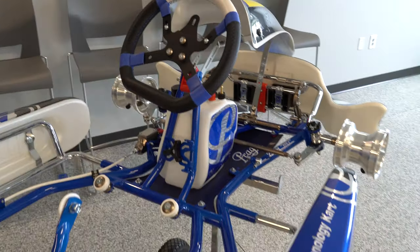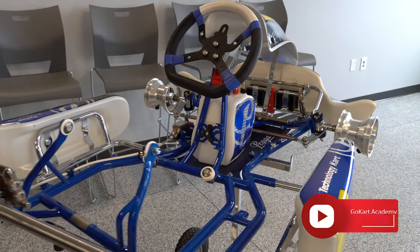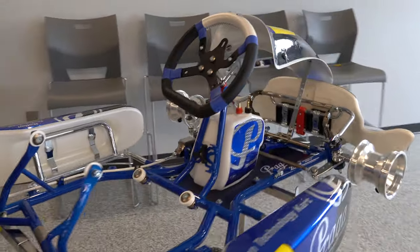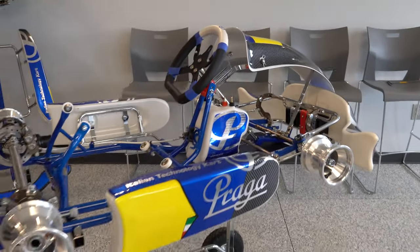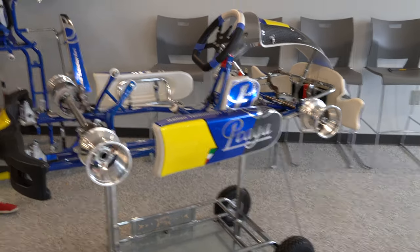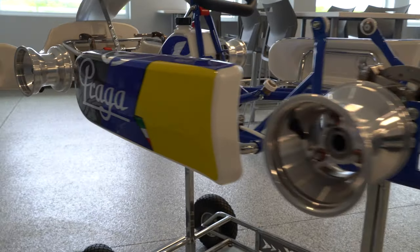This is a great cart for any entry-level junior racer or cadet racer in your family. Again, we've enjoyed using this cart for about four months or so, but for us it was time to upgrade to the Italian cart.